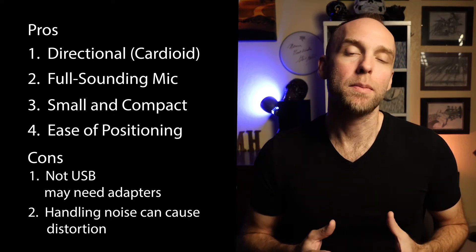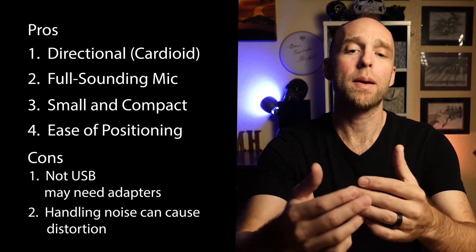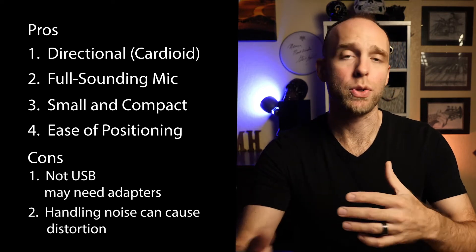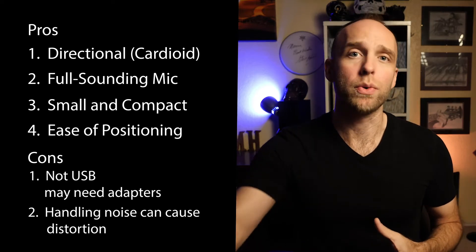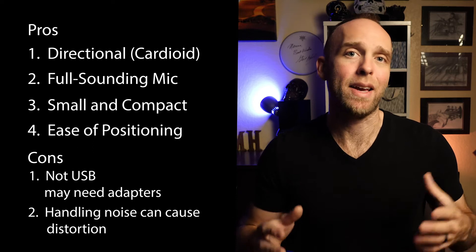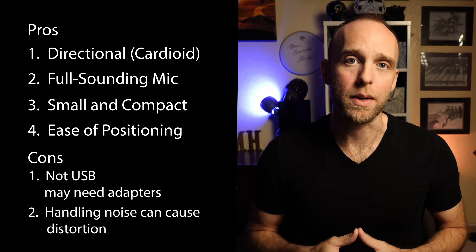And it is quite susceptible to handling noise. So once you have it all set, be mindful of where the cable coming out of the back of the mic is going. Make sure it's not hitting anything. Make sure that if it's on a stand that you don't move it during the meeting. Basically get it set and forget it. Otherwise, some of the handling noise is going to get picked up very quickly and into your online meeting.